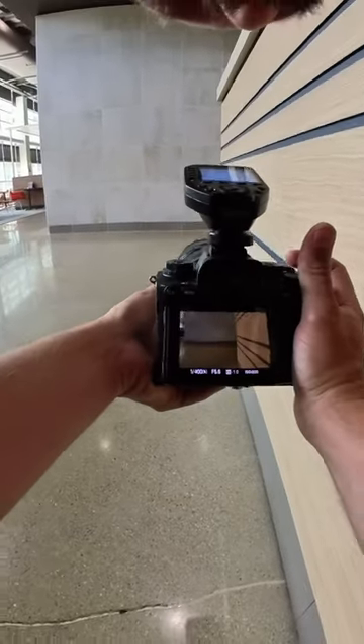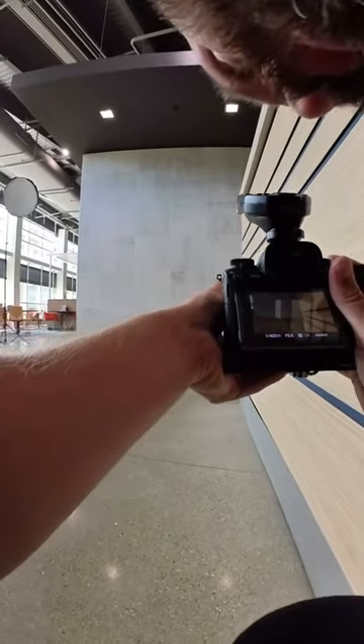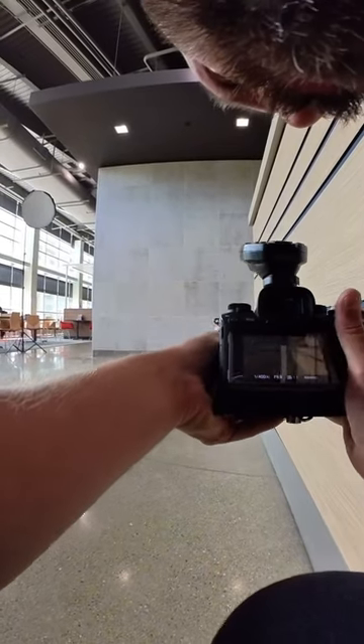I use this divider on the right to block a distracting door in the background and create leading lines on the right of the frame.